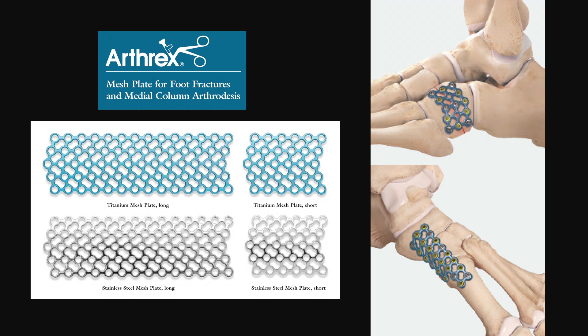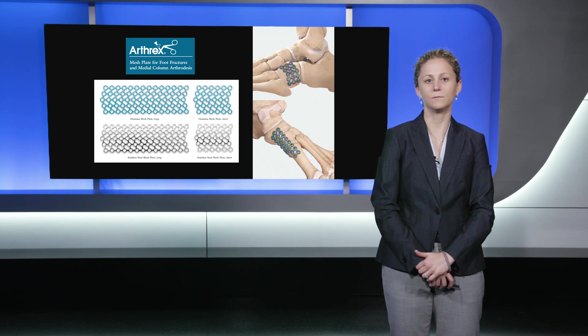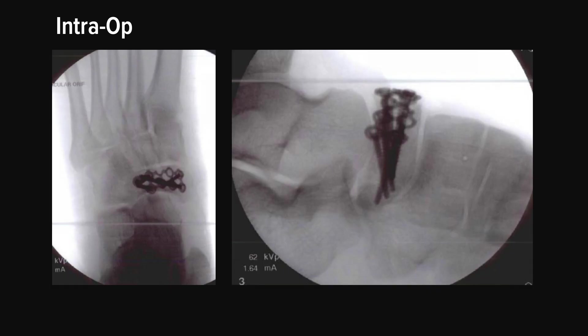The nice part about the mesh plate is that it can be fashioned, cut, and shaped into the size required for its intended use. The plate comes in long and short lengths and also comes in both titanium and stainless steel. Here are his intraoperative images showing final reduction and fixation of his navicular. The overall geometry of the navicular has been well restored and his talonavicular and naviculocuneiform joints are well aligned. The length of his medial and middle columns has been restored as well.